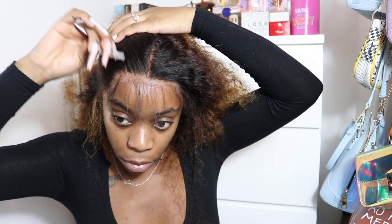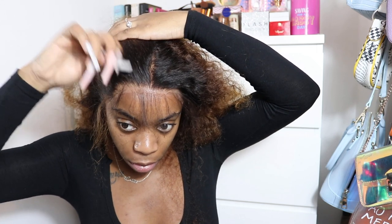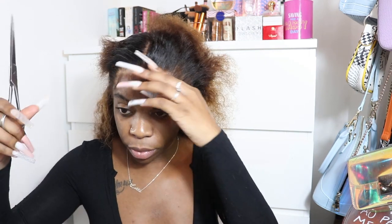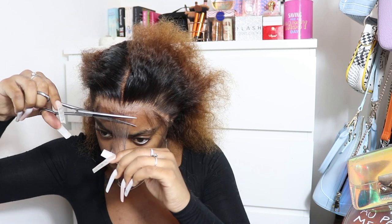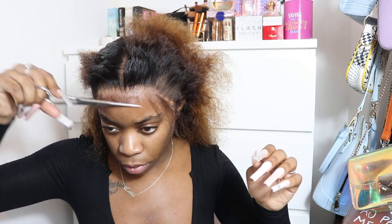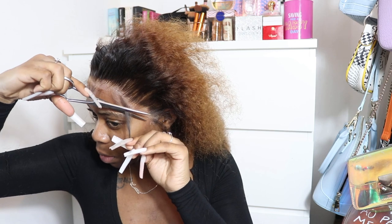I'm going to skip the plucking section because I feel like that needs a whole video. If you want a full video on plucking, please leave a comment and I'll get that done. Now that the plucking is done and I've hot combed it, I'm going to start cutting the baby hairs. Always cut in a downward diagonal motion, because no baby hairs are straight — this makes it look more natural. Always cut downwards.